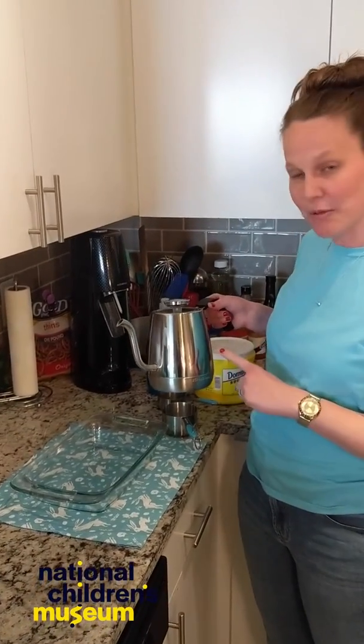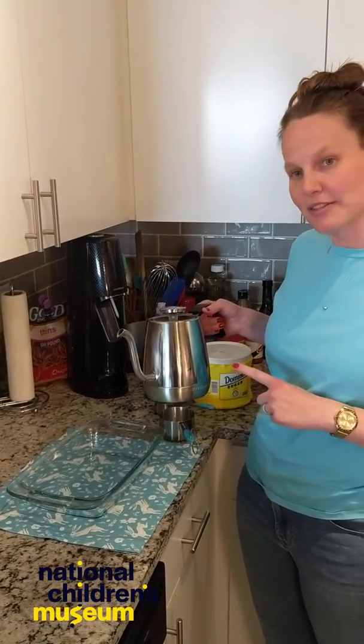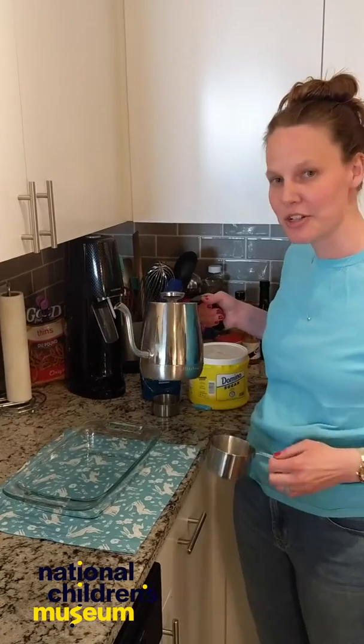I was able to warm up some of my water in my tea kettle. There are other ways of warming up water — just make sure you're doing it with an adult.